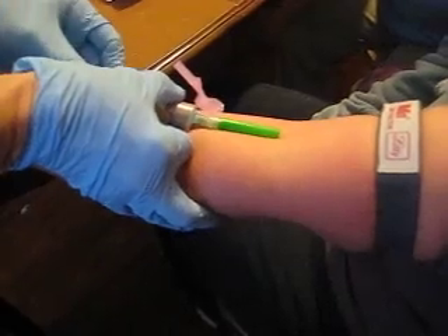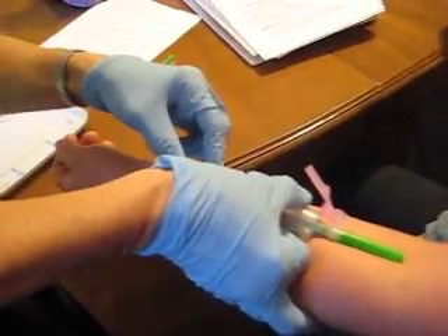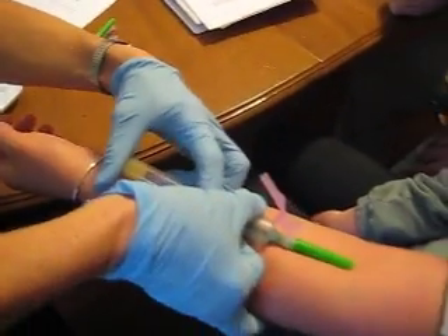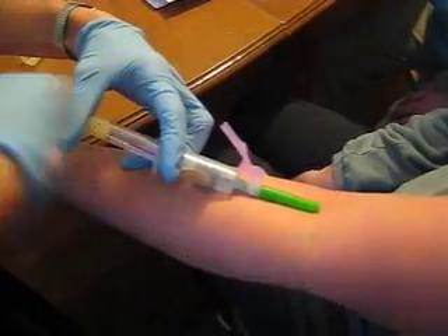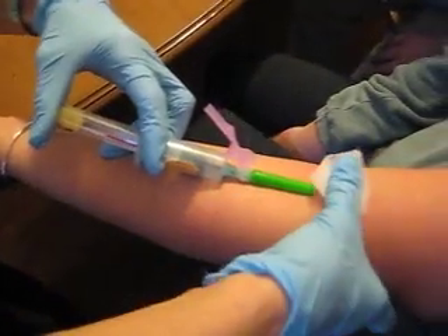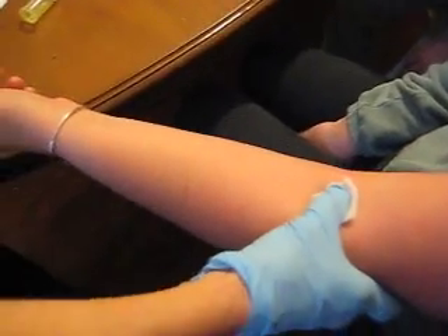The switching is the tricky part. Put it back on, and when the second or last tube is almost full, don't push down until you pull the needle out — because it'll hurt.